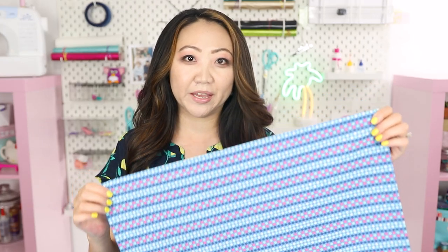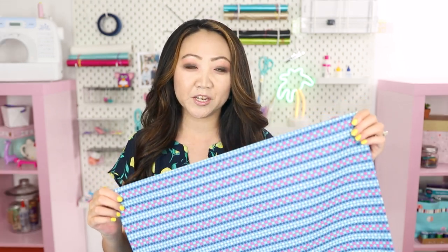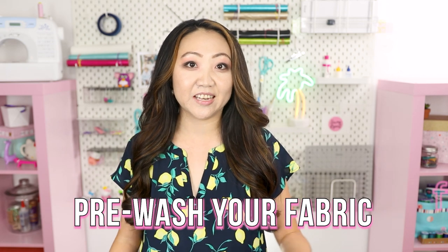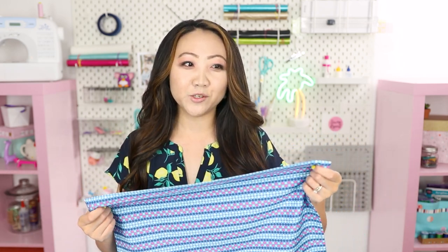If you want napkins any bigger than that, you're going to need substantially more yardage, because you won't be able to fit two napkins across the width of the fabric. And as always, if you are making something that's going to be laundered — pillowcases, napkins, anything like that — pre-wash the fabric. If it's cotton, linen, or any natural fiber, I even pre-wash my polyester fabrics, even though you technically don't have to.